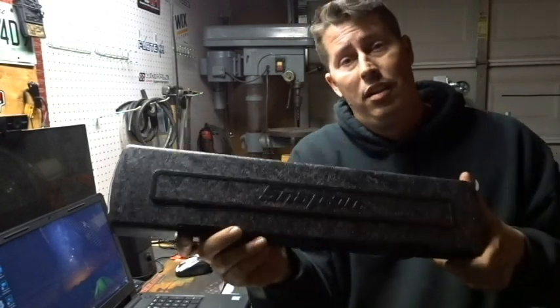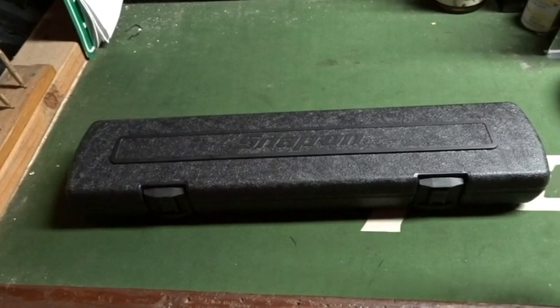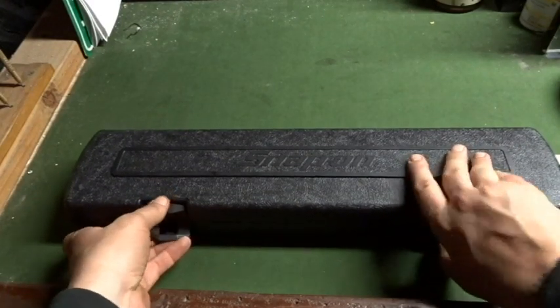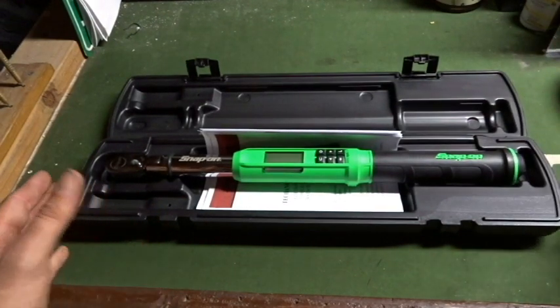Hey, how's it going everyone, Justin again. Thanks for watching my channel. Welcome back. Today was Snap-on Thursday and I didn't walk away empty-handed. I picked up the new style of digital torque wrench in 3/8 drive. Let's take a look at this thing.